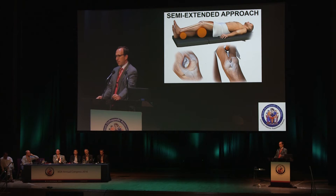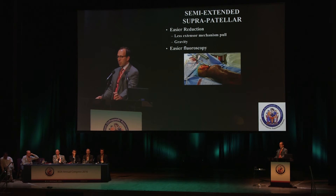The semi-extended approach — credit to Paul Tornetta, who originally proposed this — is a much easier technique for the surgeon and for fluoroscopy. The question is, what are the results? It offers easier reduction, less extensor mechanism pull, less deforming forces. Gravity is working for you in this instance, and fluoroscopy is absolutely much easier, especially getting that AP view.